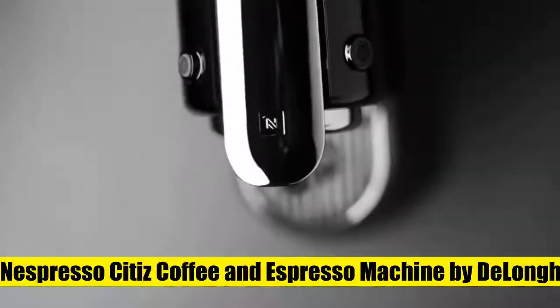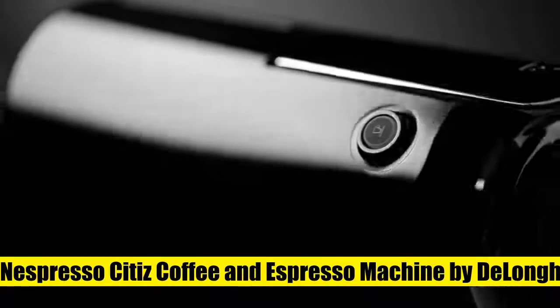Each machine includes a Nespresso original capsule welcome kit with a range of capsules with unique aroma profiles.